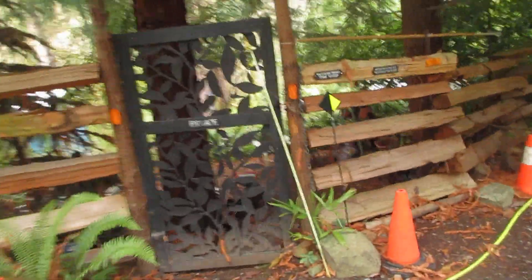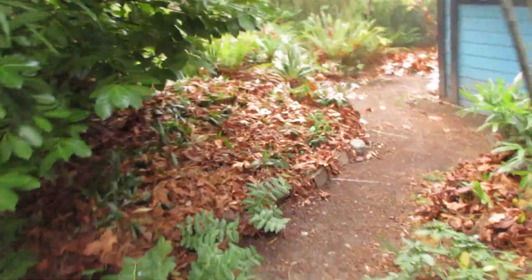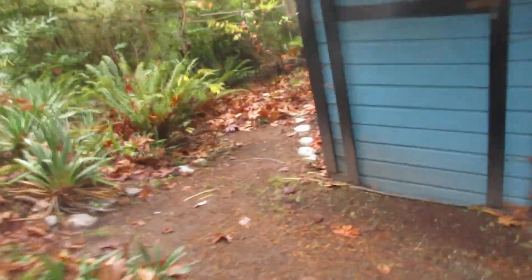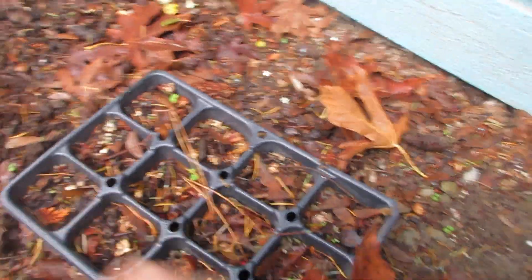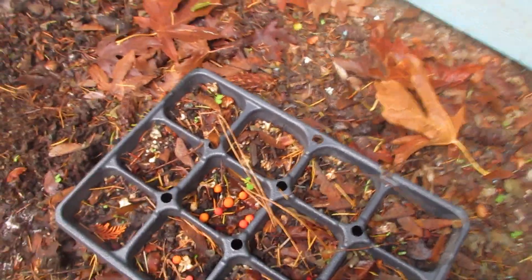A lot of people confuse them with eucalyptus trees, but they're not related. So let me show you how easy it is. You can do this yourself if you can get a hold of some berries — I just shipped some berries to Nova Scotia. It's as easy as this: get a seed tray and sprinkle the berries on top.